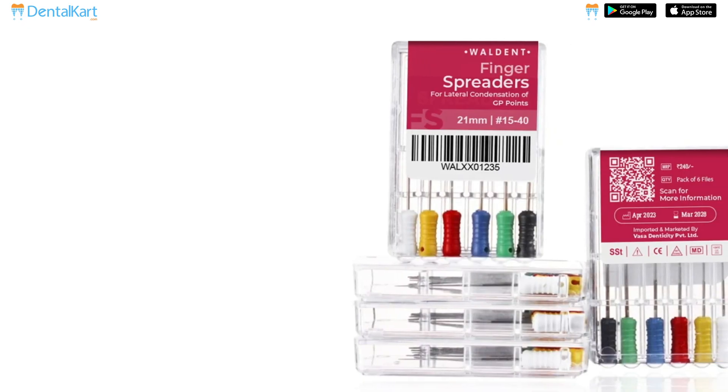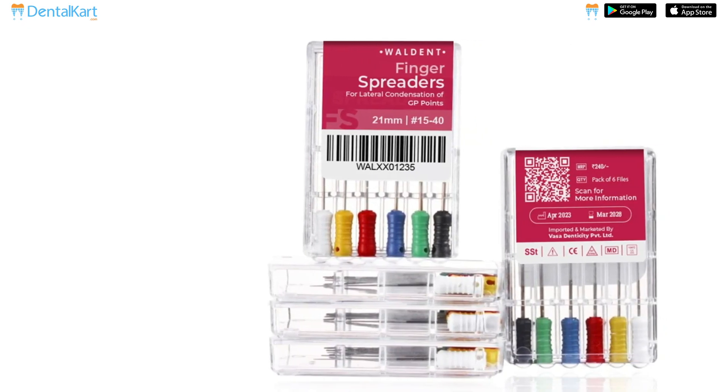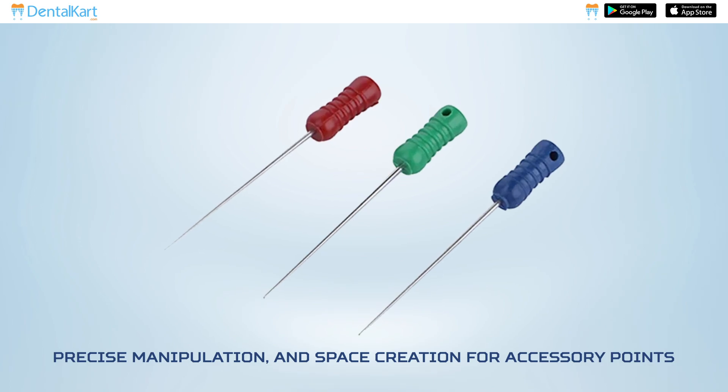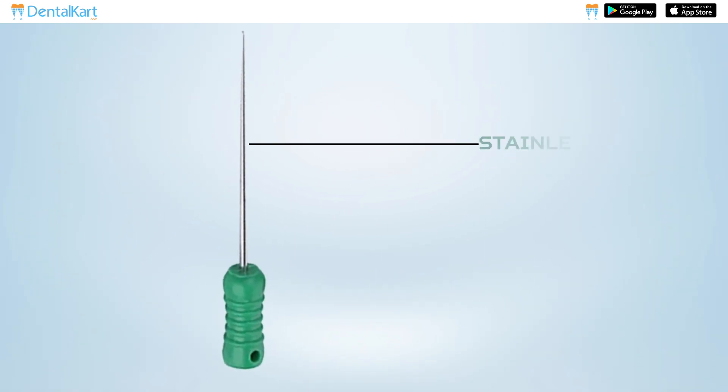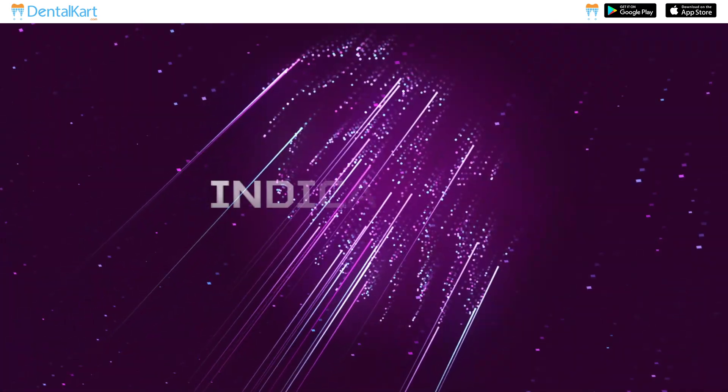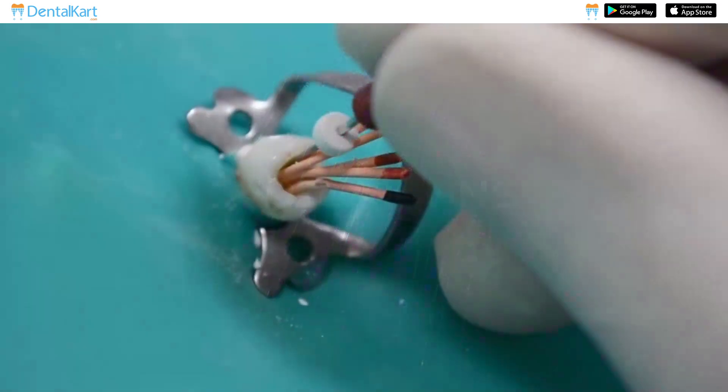Introducing the Walden finger spreader — the ultimate solution for efficient gutta-percha condensation, precise manipulation, and space creation for accessory points. It is made of durable stainless steel for achieving a tight and homogeneous seal.